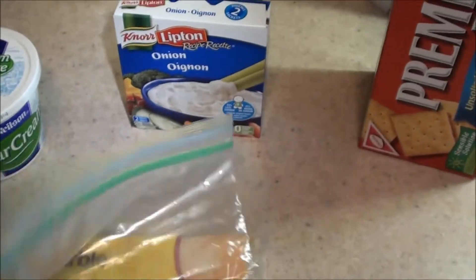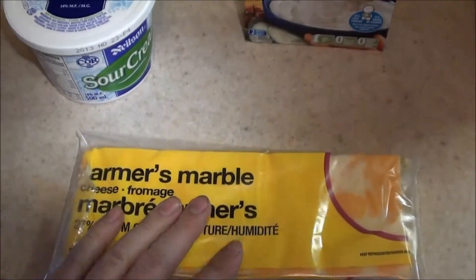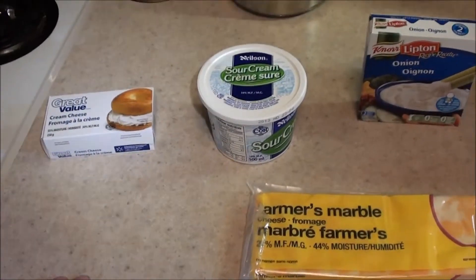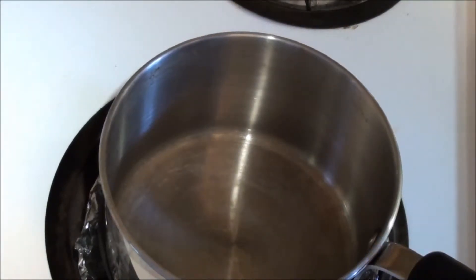So we're gonna get cheese — shredded cheese, whatever you call it — and a really old stove. Not really, you can use any stove, but that's what I'm using today. Okay, first we're gonna turn our stove to medium because you want things to melt but we don't want things to burn.